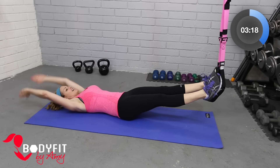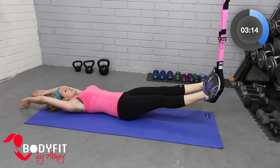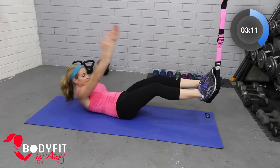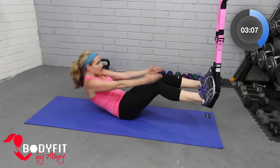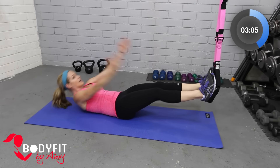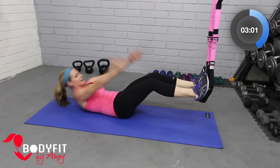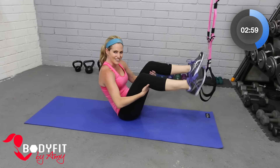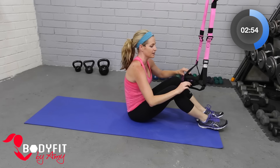Breathe — inhale, exhale, and your way up. Almost done with this one, and then we're gonna put our feet in those straps. Let's go three more, breathe for three, and two, and one more. And relax. Okay, we're gonna go ahead and put our feet in the straps for a little plank.